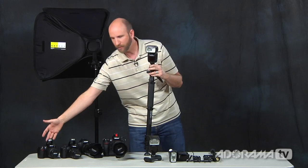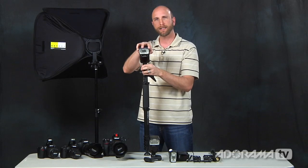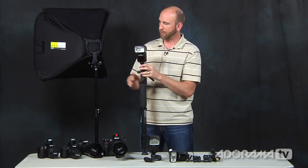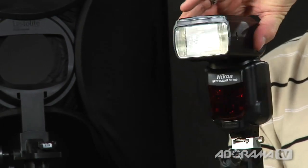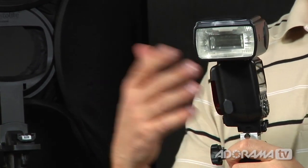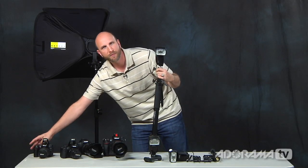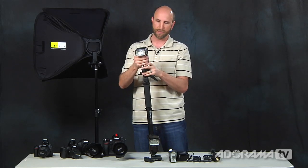If you don't have a built-in commander, you can get a second flash to act as the master on your camera. One problem with this system, however, is that it's line-of-sight — the remote flash must always be able to see the light from the camera. You'll need to keep twisting the flash to keep its receiver facing the camera. And when you tilt the camera to shoot a vertical portrait, suddenly they can't see each other, and you run into problems. You'll need a better solution than line-of-sight triggering.